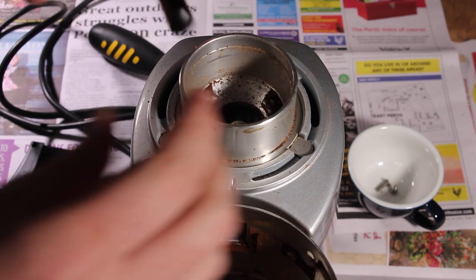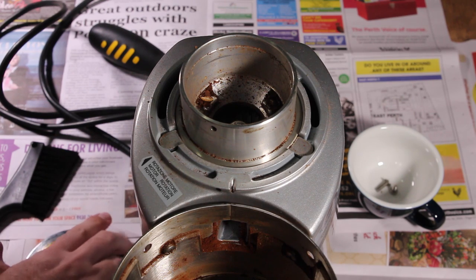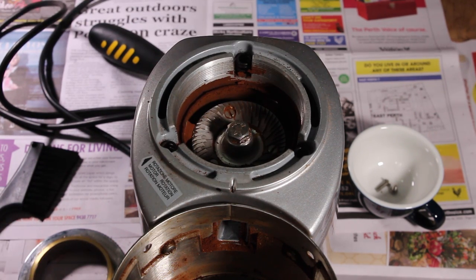Now you can pull that collar off, put it to one side, and remove the casing for the top burr. You'll see straight away why it's so important to keep your grinder clean. Admittedly, I haven't done this for maybe a year myself, but it is only my home grinder. If you could imagine a commercial setting, how quickly that grind and gunk builds up.